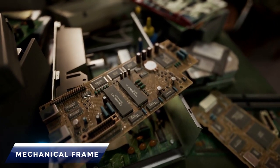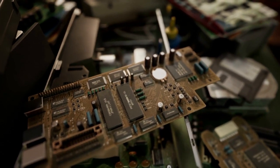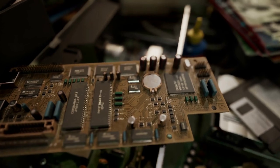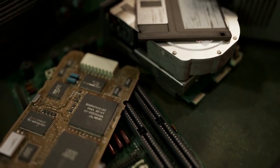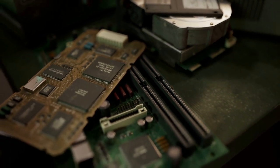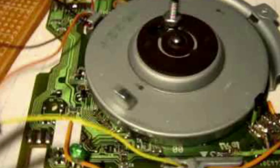Mechanical frame: A protective window is present on the disk covering the read/write heads. The mechanical frame is a set of levers that open this window to engage the heads with the dual-sided disk media. On ejection, the window automatically closes and covers the heads.